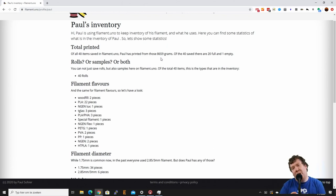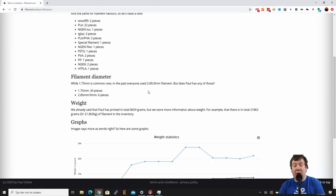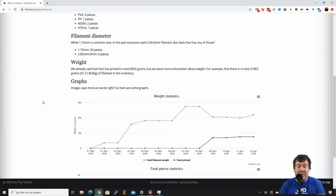I've printed 8.6 kilograms from it. Of course I printed a lot more over the last few years, but because I just started tracking, it's just from the spools that are half full or similar. There's also some filament flavor breakdown — I have mostly PLA, around 22 of those 40 are PLA. I also have some 3mm filament because I have the Ultimaker 3, and in total I have 21.8 kilograms of filament in stock.